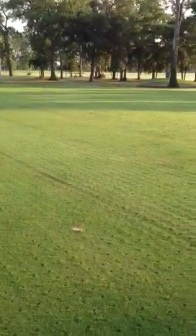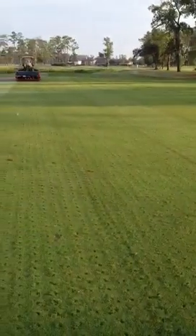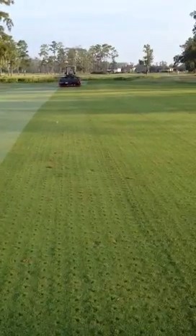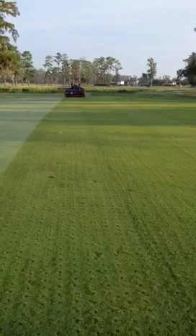As you can see, it's pretty nice and clean. We chose this time not to do a coring, but instead just a solid tine. We felt it was more beneficial at this time, with as many corings as we've done on these fairways over the years, so we felt we could get away with this one this time.